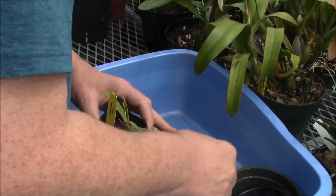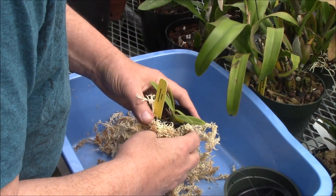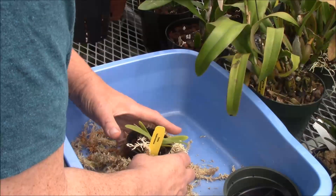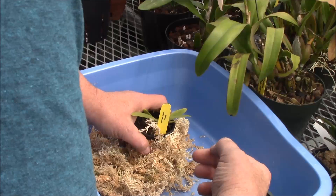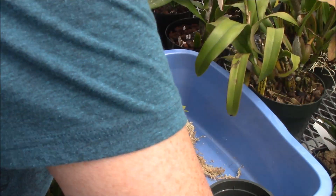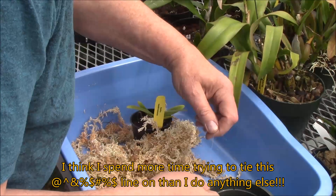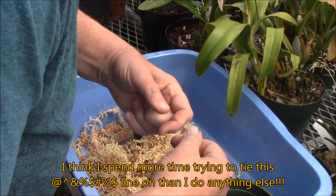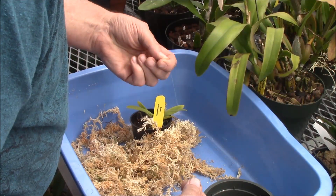What I'm going to do here is, I've got my trusty old New Zealand sphagnum moss and I'm going to take some of it and wrap it around here, and I have some fishing line. Tying fishing line is a lot easier said than done, especially when it's real fine like this.